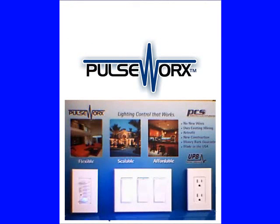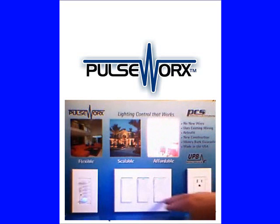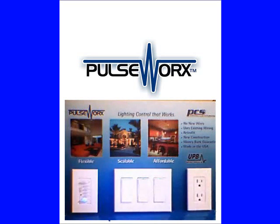To change my switch back into a dimmer, we first place it back in setup mode again. Five taps and the light will flash and the LED will blink. And then instead of the bottom, we're going to use the top rocker three times, and that turns it back into a dimmer. It's that simple.